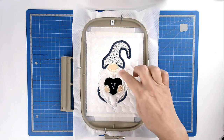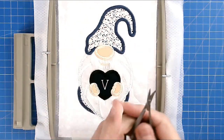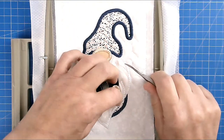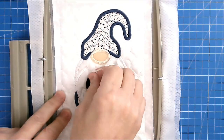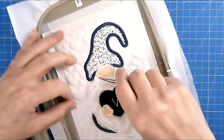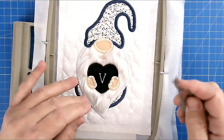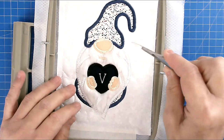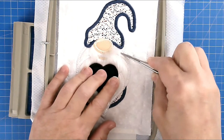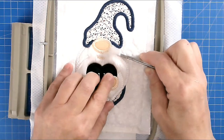Now that all the stitching is done, we can remove the solvy topper from the top of his beard — I'm just going to pull that off. Now we can fluff up his beard a little bit. I just take a pair of my squizzers, keeping them closed at all times, just hook it underneath the fur and pull it up — all you're doing is pulling the fur out from underneath the satin stitching.